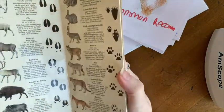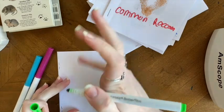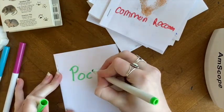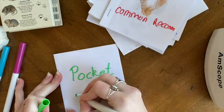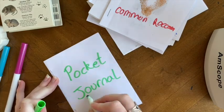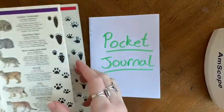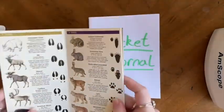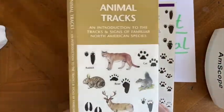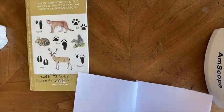I will be using this guide, but you can use the examples I show you or look up pictures online. Our first track will be an animal with two toes. A moose has two toes, but we want one that we see around Lowell, so I'm going to be using the white-tailed deer track.